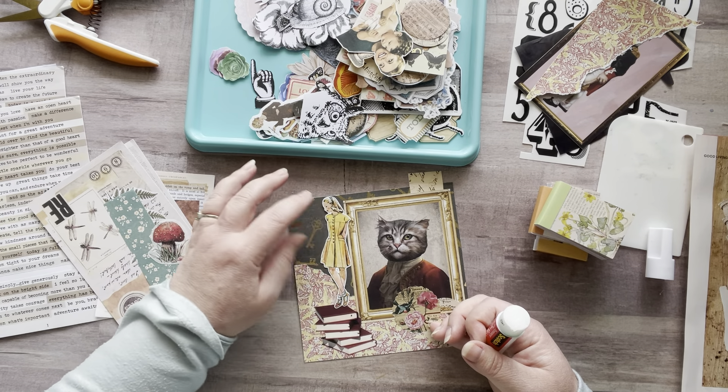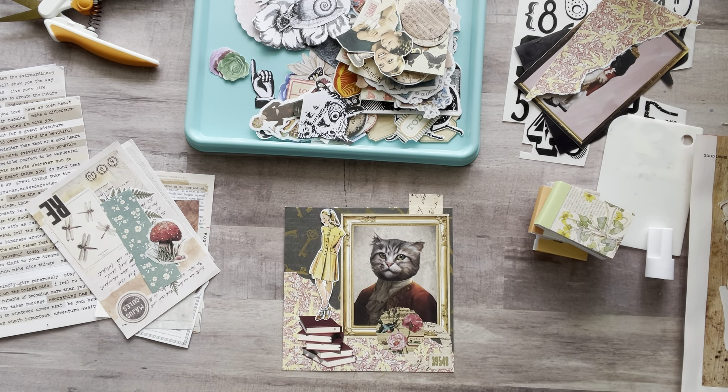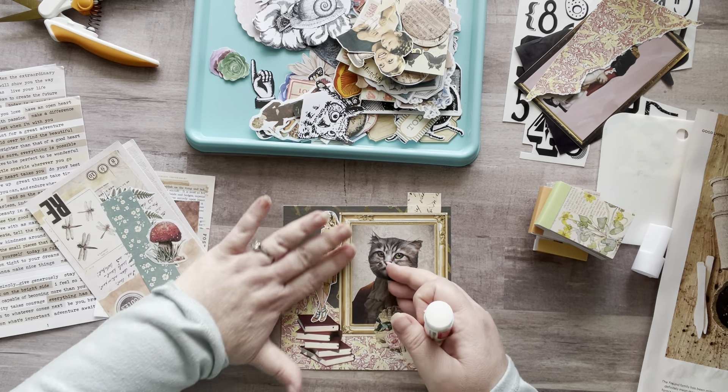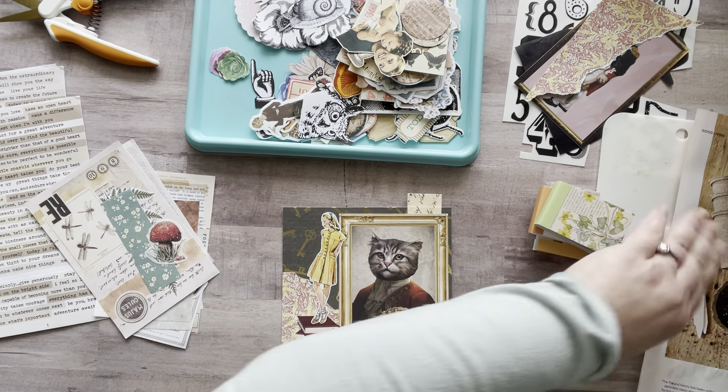Oh, I have this girl — she could be like leaning against the cat. You know what, what the heck, let's just do it. I'm struggling but I'm just gonna put it down because ultimately I'm just having fun, you know — it's not that big of a deal. That's cute. Now I want to put a little quote right here.